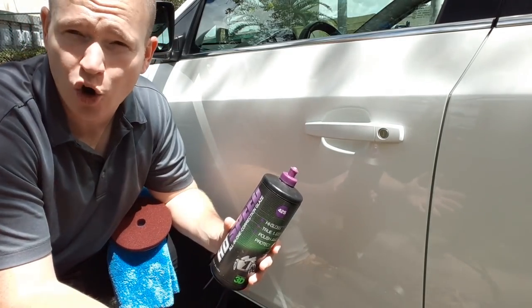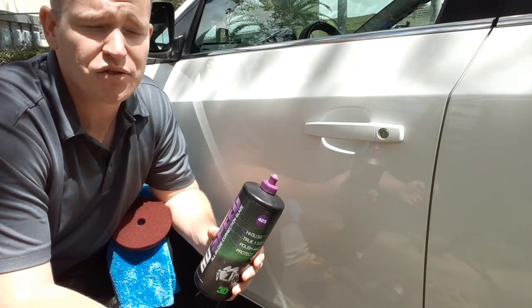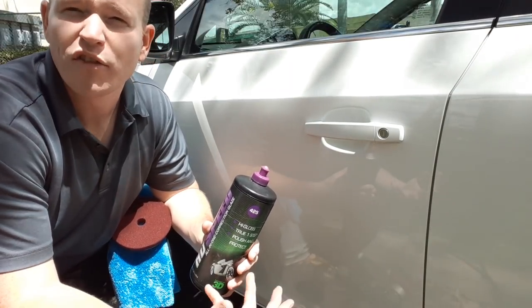Montan is simply — instead of it being carnauba based, where it comes from the Brazilian palm — what it's extracted from is from fossils, almost like charcoal from the mines.